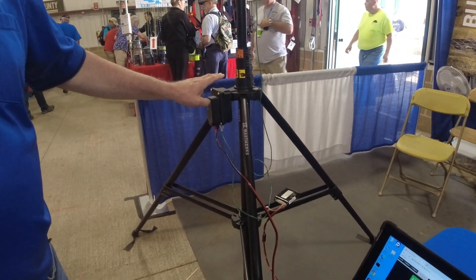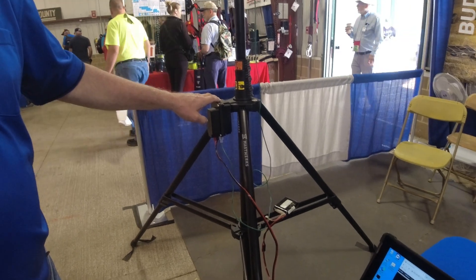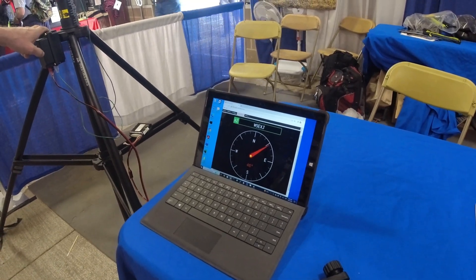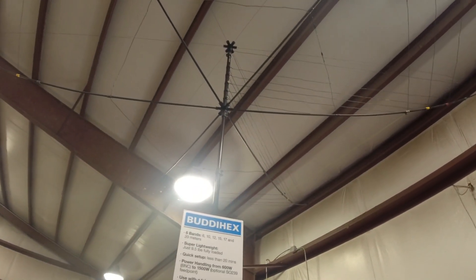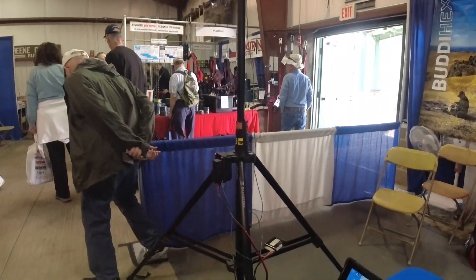The rotor also has the Yaesu rotor protocol built in, so any application that supports that protocol — for instance, PST Rotator app — can connect and control the rotor as well. So it's not a proprietary piece of software running it.